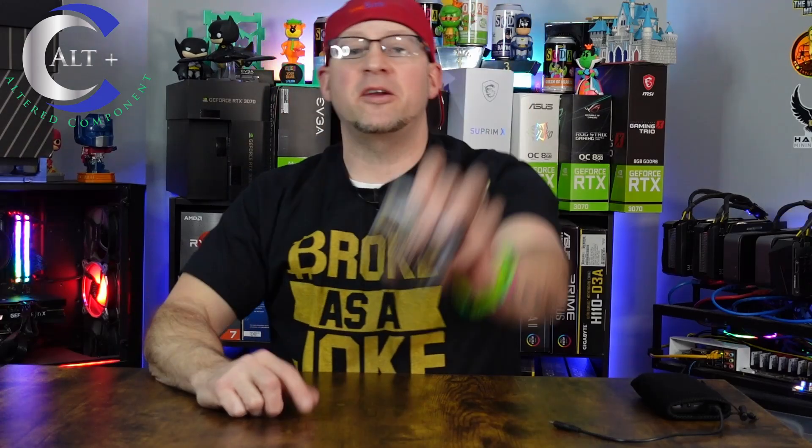Welcome! It's a great day to be a miner. In today's video, we're going to tell you how to get rich mining Bitcoin.